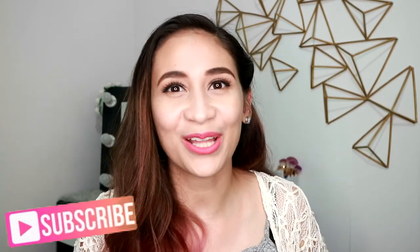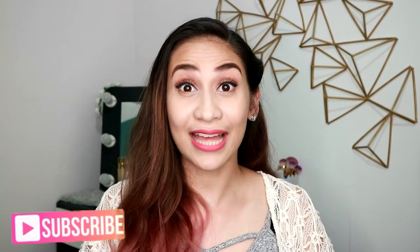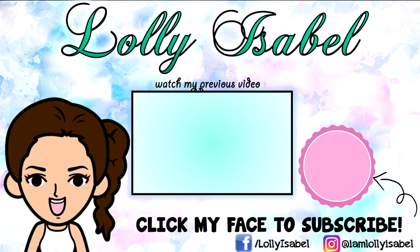So that's it for this video. I hope you like it. If you have any suggestions on what you want to see next in my channel, please leave it in the comment box below. Also, if you like my content, don't forget to hit that subscribe button down below. I'll see you next time. Smile! There's always a reason to be happy. Bye!